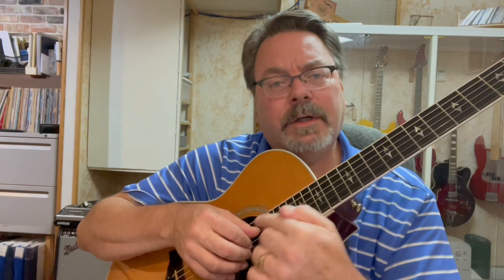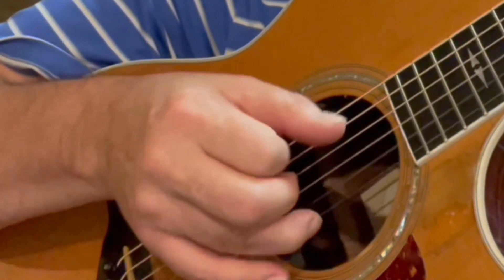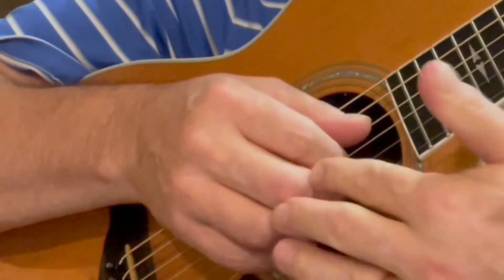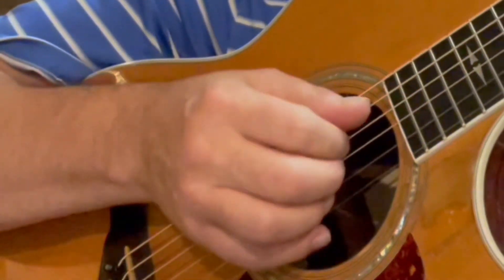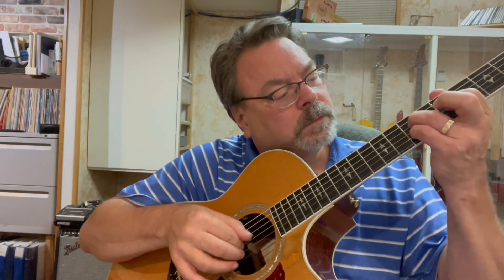That doesn't happen overnight. Whenever you're first learning a forward roll picking pattern with your right hand, place everything on the same strings you need to play and then do your roll — everything's in place before you do the roll. There is a delay and it takes time to get there, but once you get this down, anything that calls for this type of arpeggio is going to go so much easier. That's a forward roll arpeggio explanation — it's actually a hack. See you guys in the next video!